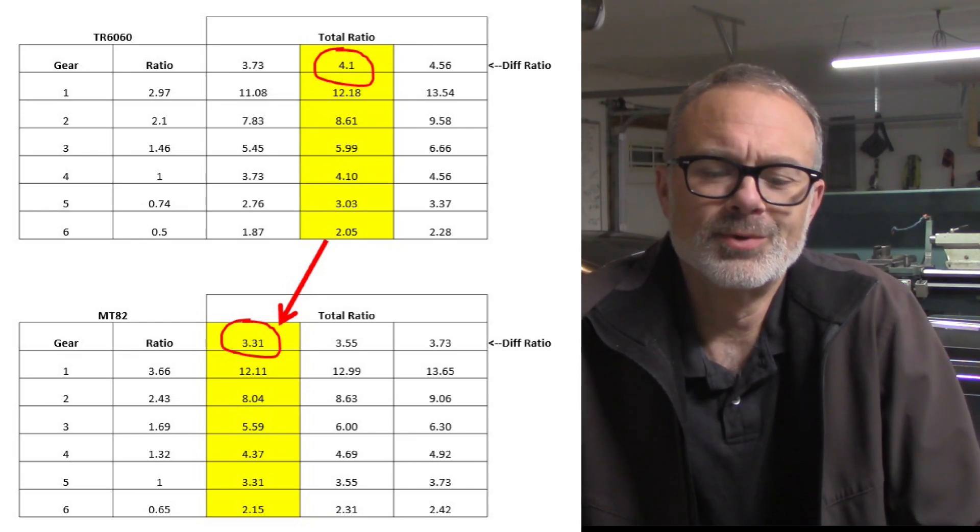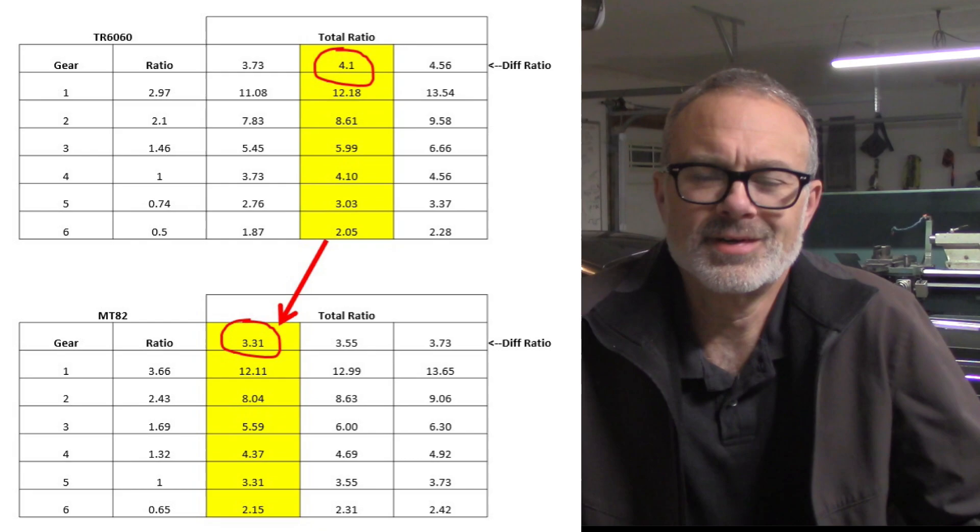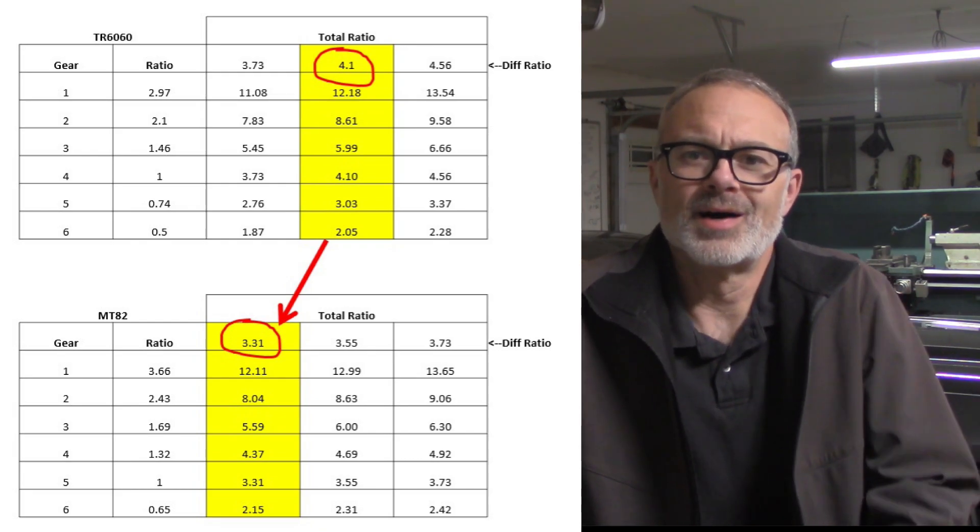So maybe the internet is right after all — I'm basically going to be mimicking an MT82 with 3.31s. Anyways, I hope that makes sense. All of this required taking the differential out of the car and getting the gear swapped. After getting some quotes, I ultimately decided to do it myself — a friend helped me with that. Let's get into it.